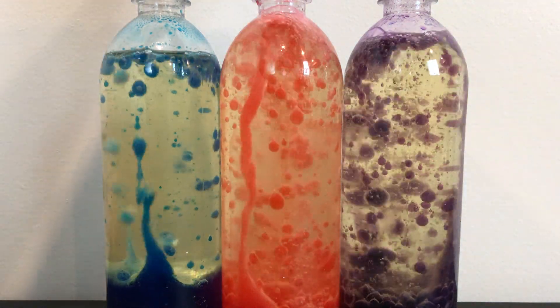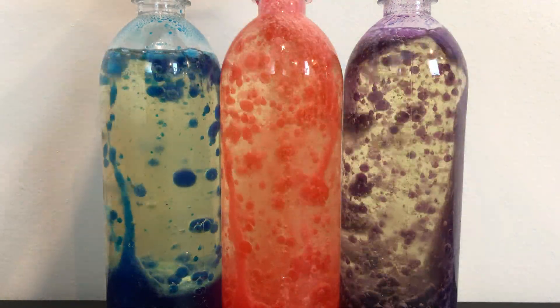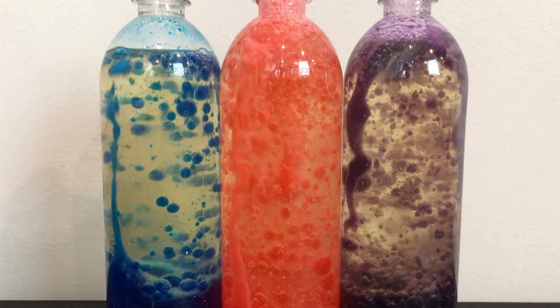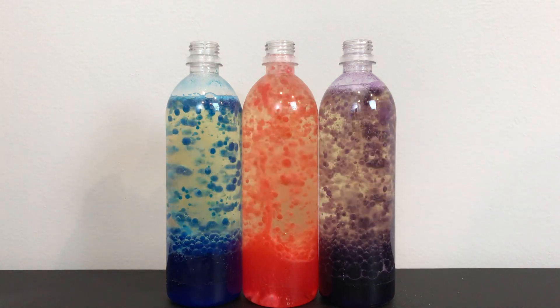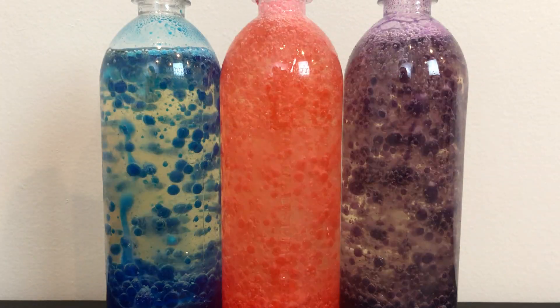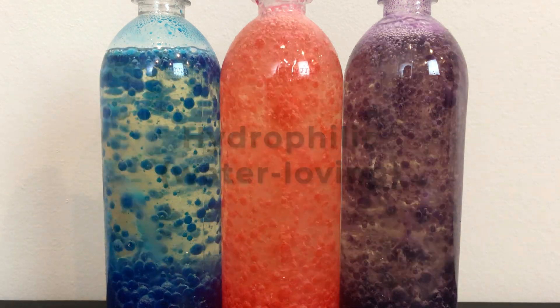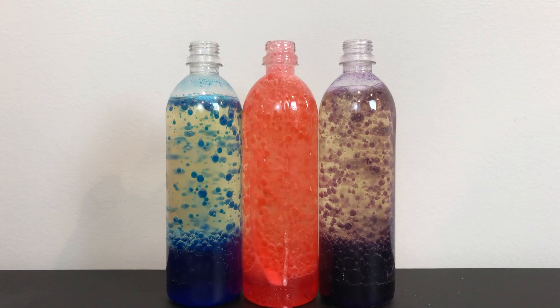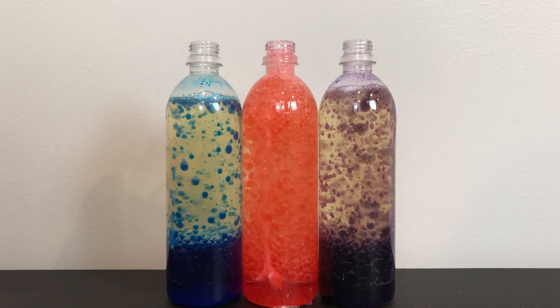Molecular polarity sounds confusing, but it is just how much one molecule is attracted to another molecule with the same structure. For example, water molecules are attracted to other water molecules, and oil molecules are attracted to other oil molecules. Molecules can either be hydrophilic (water-loving) or hydrophobic (water-fearing). Molecules with high polarity are hydrophilic and they mix well with other polar molecules.